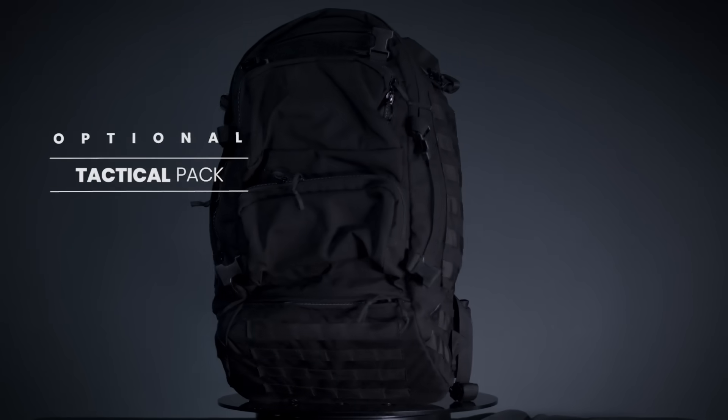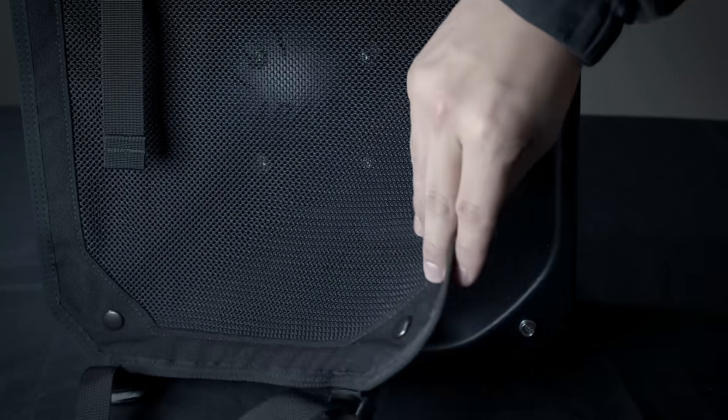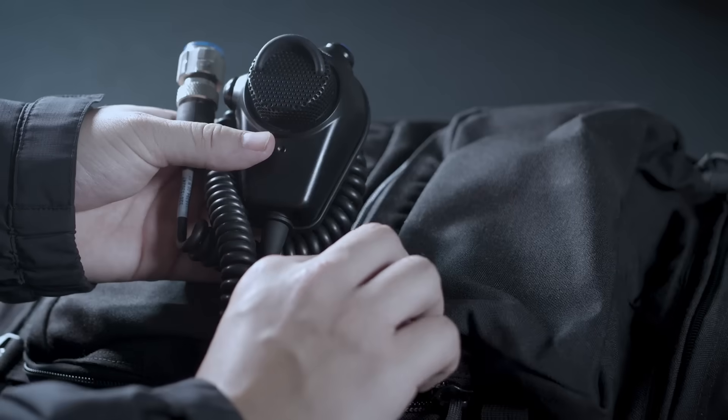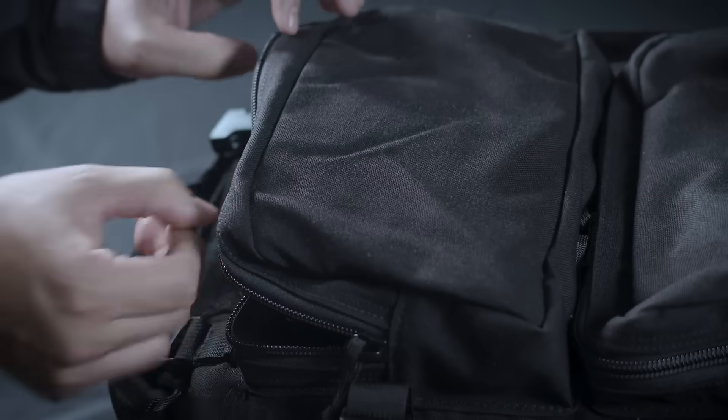Use the tactical pack to carry and operate the 100X for dismounted operations including SWAT, hostage negotiations, barricaded subjects, and more. Do not place the 100X in the bag without removing all accessories and attachments first.